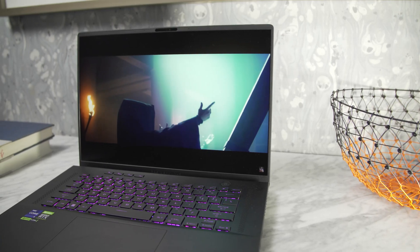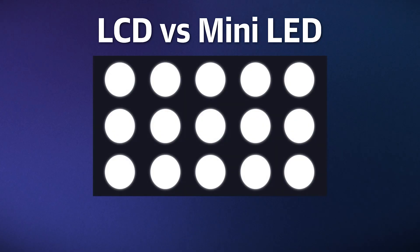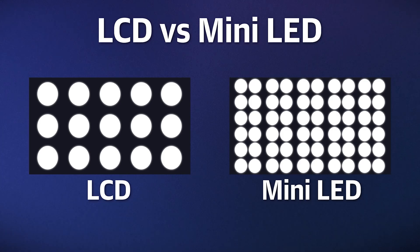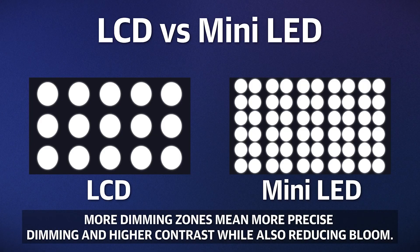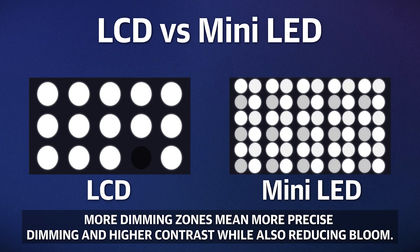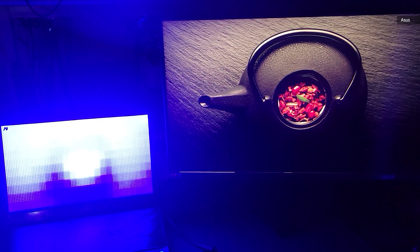Before we talk about specs and features, we should do a quick recap on the differences between a traditional LCD screen and a mini-LED panel. The distinction can be a bit confusing because both LCD and mini-LED screens use LEDs as backlights. The difference is that the LEDs in a mini-LED display are about half the size or smaller, so manufacturers can fit more of them inside a given device. By sorting those mini-LEDs into groups, display makers can create tons of local dimming zones — 1,024 on the M16 to be exact — which can be turned on and off individually.